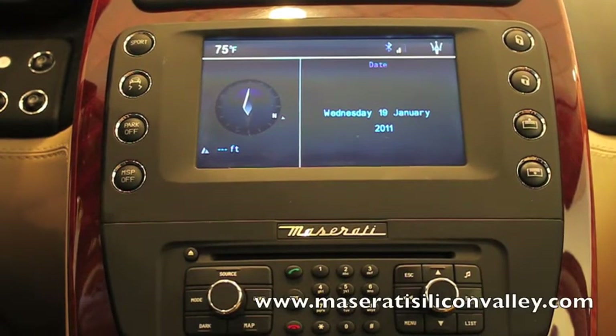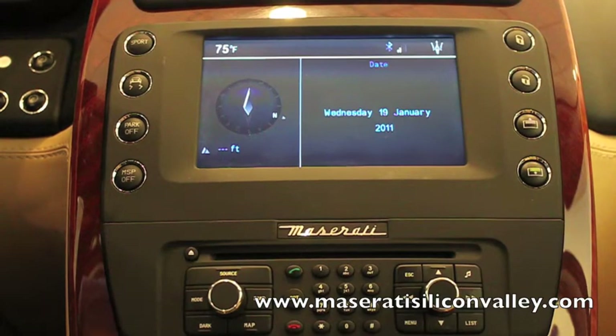Hi, I'm Nathan from Maserati Silicon Valley. This is going to be a tutorial today on how to activate your Sirius satellite radio with this system, which is the system in the 2009 Gran Turismo S automatic.